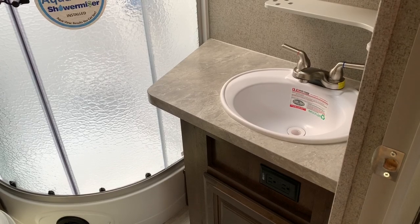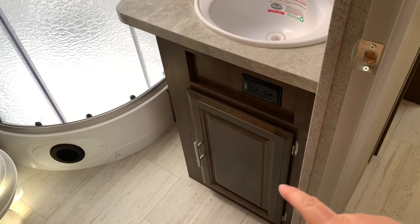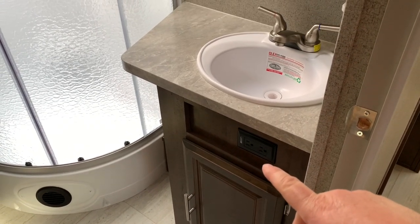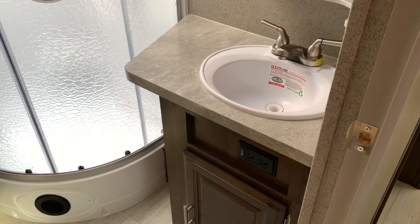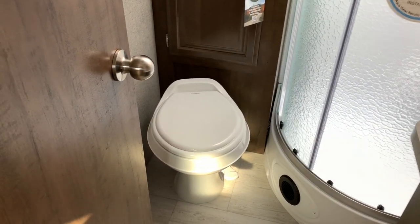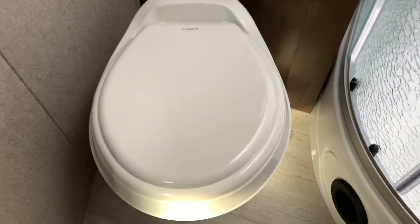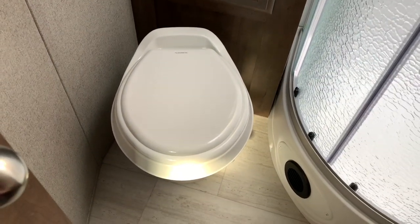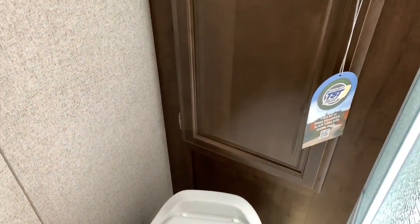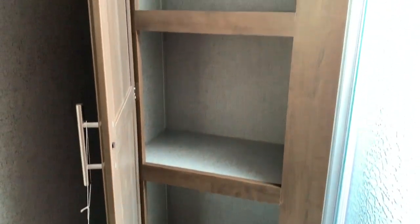Here in the bathroom, you've got a small sink and a little bit of storage down below. Of course you've got a 110 outlet there where you can hook up a curling iron, hairdryer, that kind of thing. Let's see if this is porcelain or plastic — that is a plastic toilet. The way it was shining with the sun hitting it, it looked like porcelain, it fooled me for a second. You've got some good-size storage right there above it.